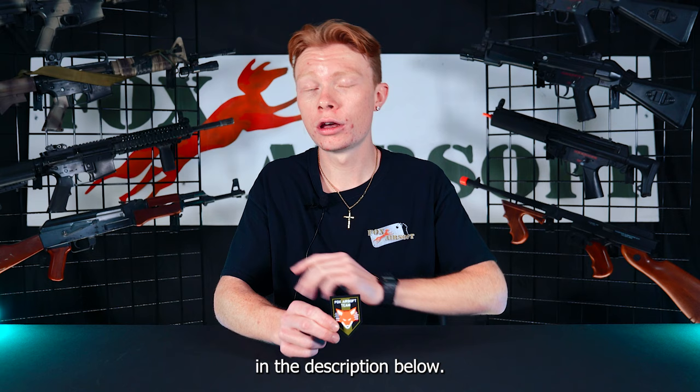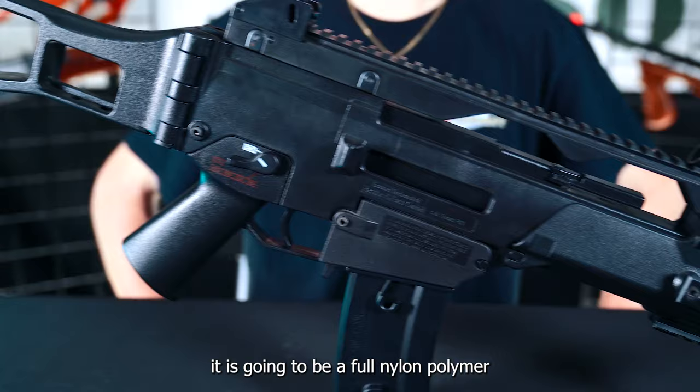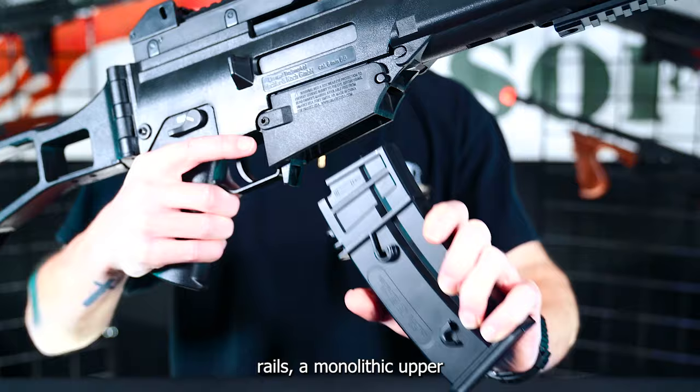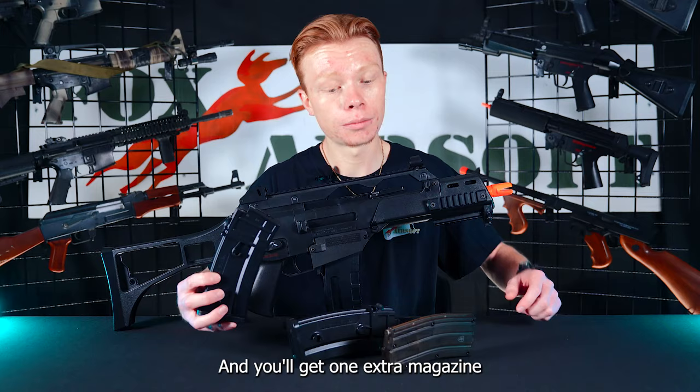You can secure your own free Fox Airsoft Team Patch. As for your rifle, it is going to be a full nylon polymer H&K G36C with some nice front picatinny rails, a monolithic upper picatinny rail, a foldable stock, and you'll get one extra magazine plus a speed loader, along with the included high capacity magazine as well.